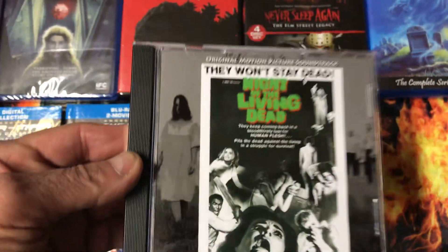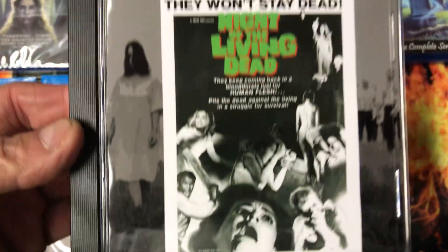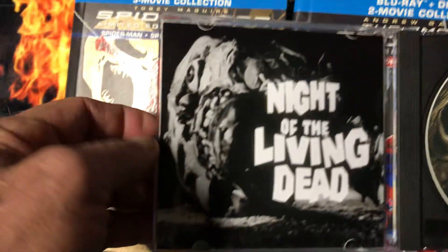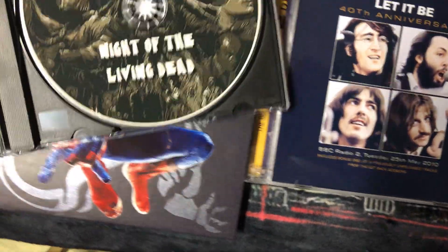And last for this video is Night of the Living Dead — the original soundtrack. This is about my fourth one. That's 15 tracks. There's the disc, that's the inside cover. I'm going to pull this out — there we go, it opens up.